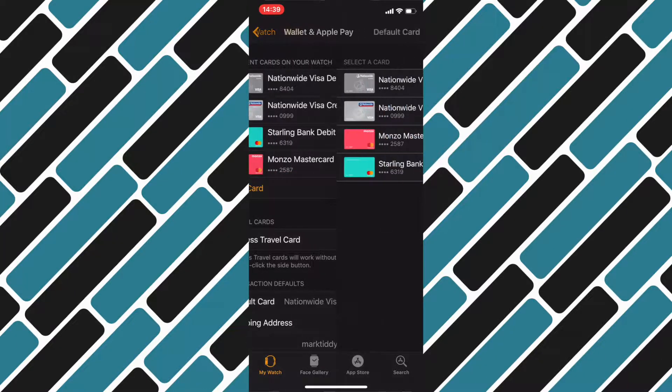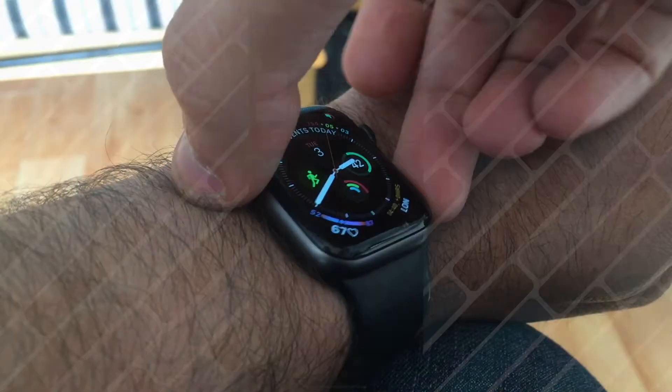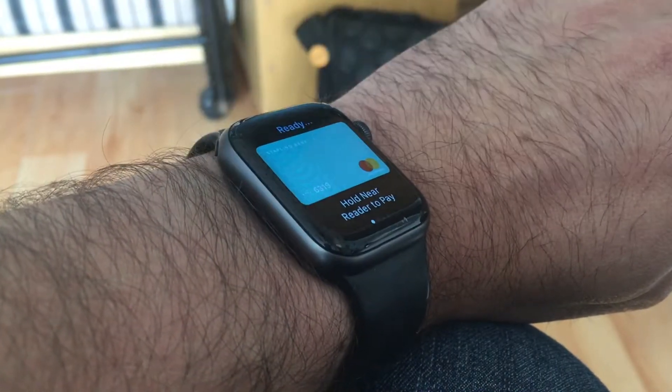For this tutorial I want my green card to be fourth, my silver card to be third, the grey card to be second, and the orange card to be first. All I need to do to achieve that order is first select the card I want last — so the green one — and select that as my default. Once I've done that, if you double tap the button on your watch to open payment mode, that card appears first.